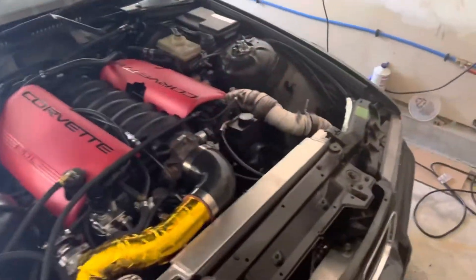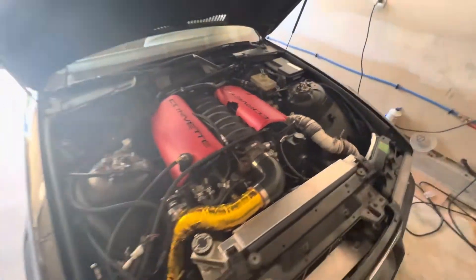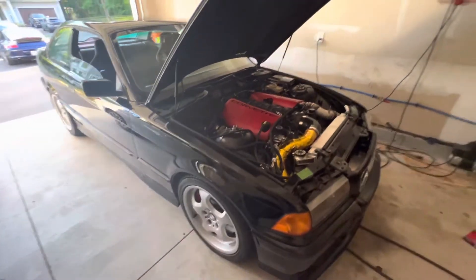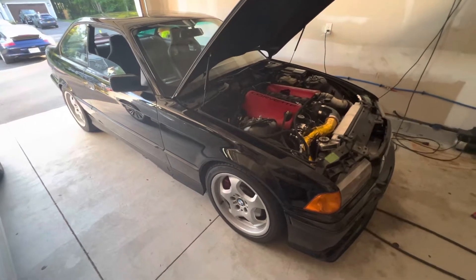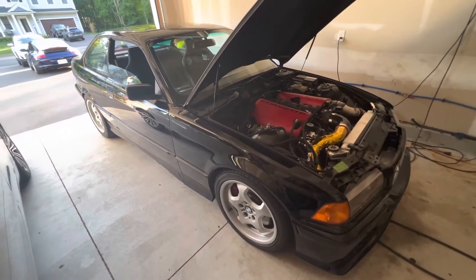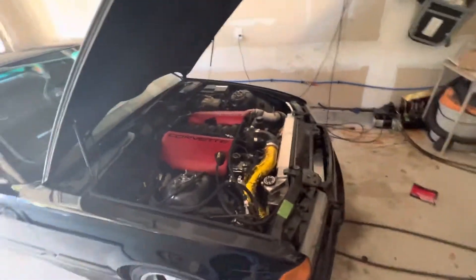This is my BMW E36 Turbo LS swap. It's got an L24 6-liter and a BorgWarner 72-millimeter turbo on it. I absolutely love this car. I have a full build series on it if you guys are new to the channel and want to figure out how to do something like this yourself. I have like 40 videos on this thing — everything from how to do the seats, the stick shift, the whole rear end. So if you guys want to learn how to do that kind of stuff, make sure to hit that subscribe button.